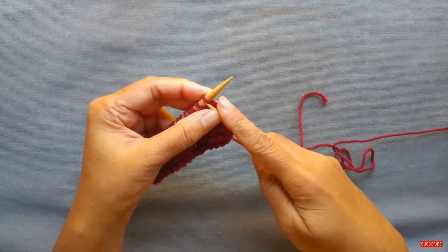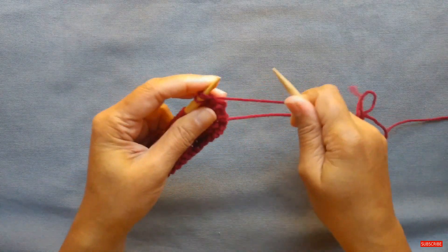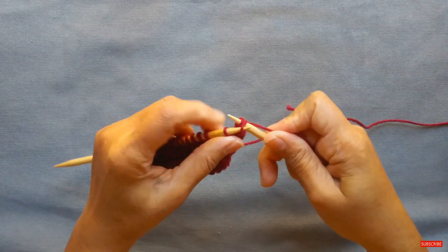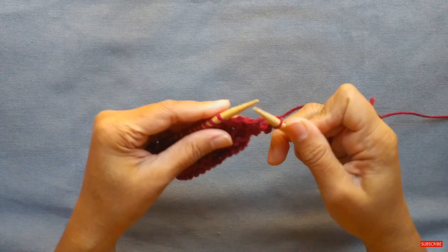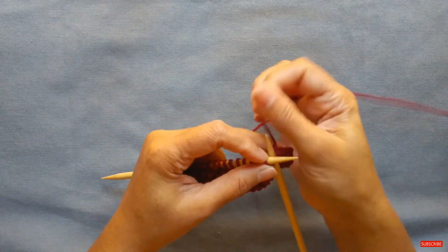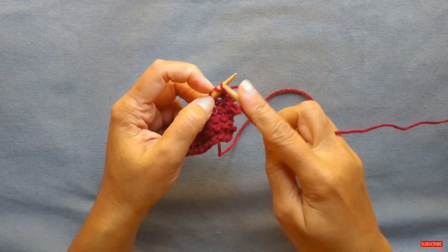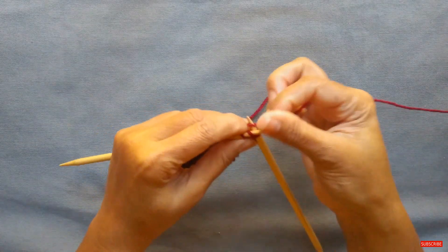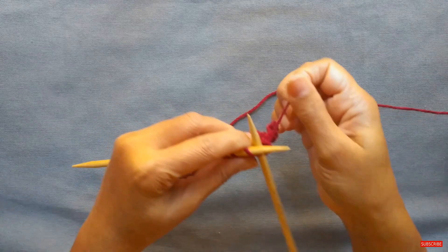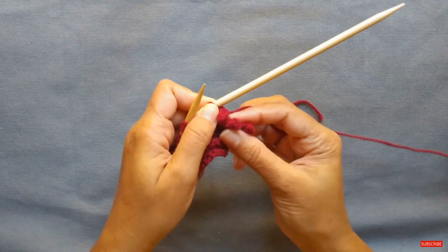Let's see that again. Now I'm going to cast off the next stitch with a picot edge. So create two stitches or cast on two stitches, then knit the first stitch, the next stitch, pass it over, next stitch, pass it over, and the next stitch, pass it over. Bring the stitch back. We'll see that one more time: knit one, knit two, pass the stitch over, knit again, over, and one more time, and over. I have now created three picots — I bound off three stitches and created three picots.